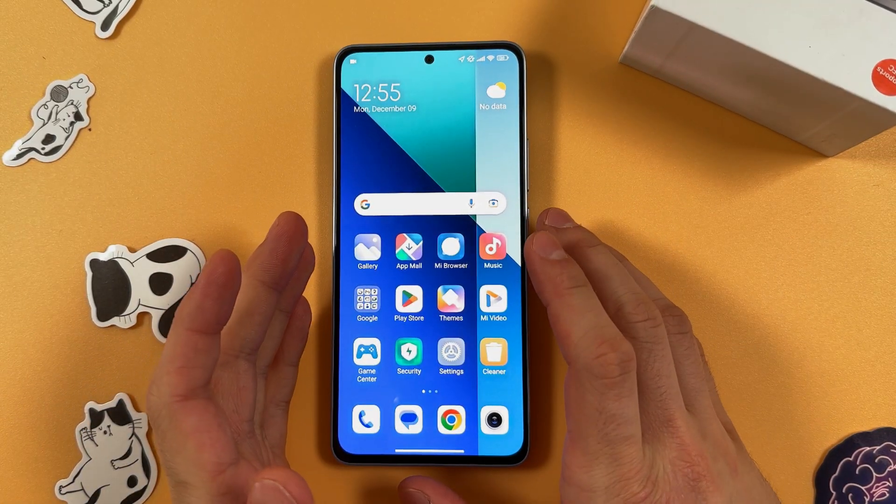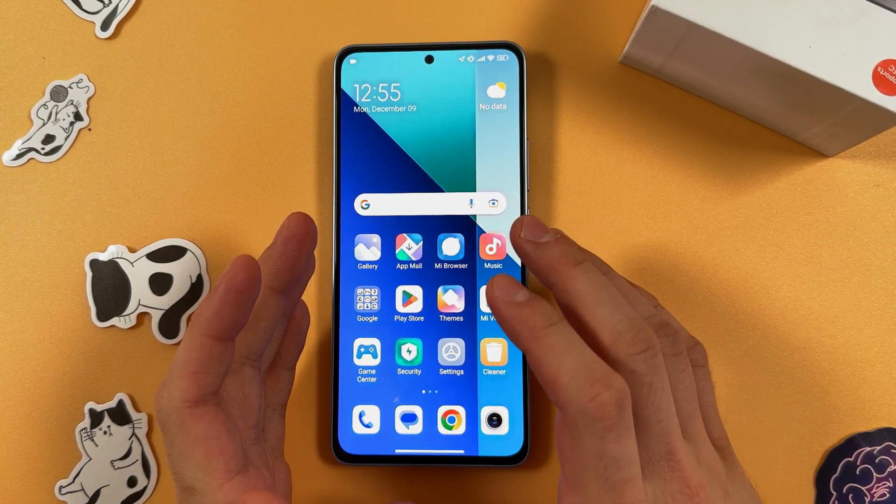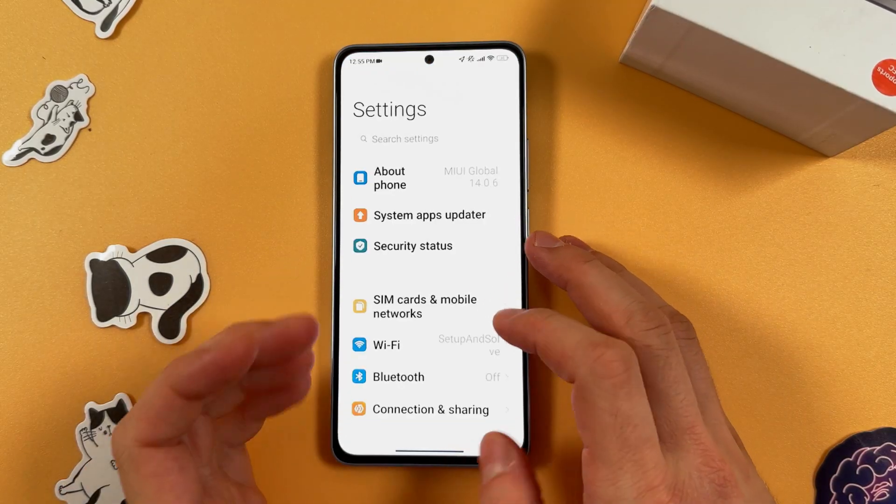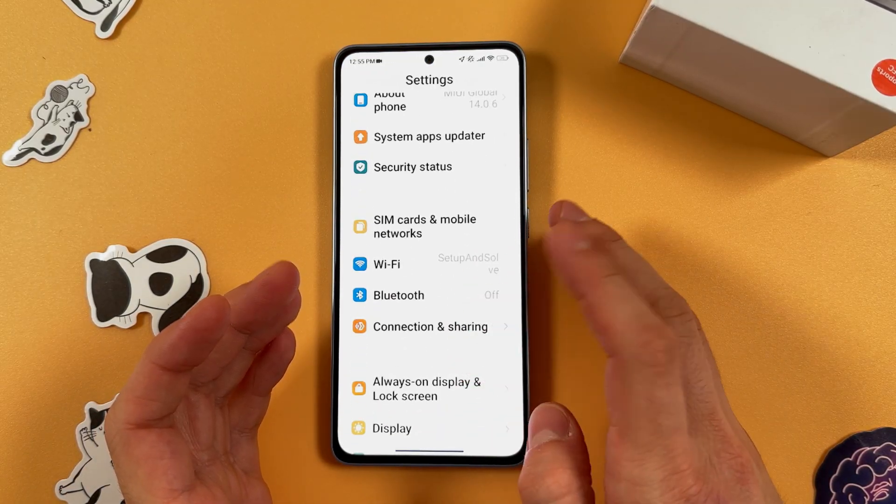Hello everyone. If you want to set up a portable hotspot on your Xiaomi Redmi Note 13, first of all open up your Settings, then scroll down to Connection and Sharing.